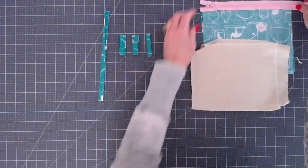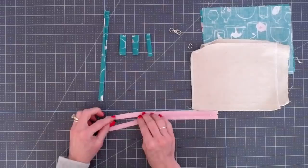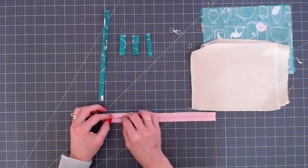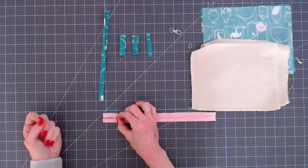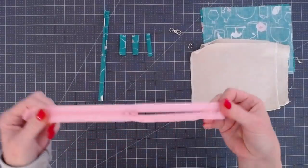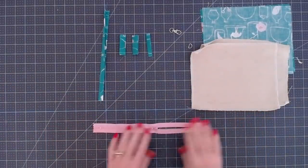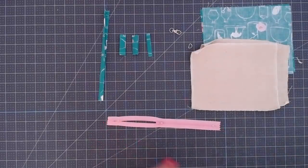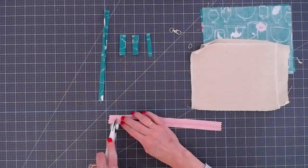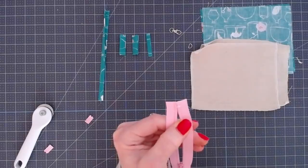Once you have your outer fabric prepared, we're going to prepare the zipper. I just unzip the zipper a little bit and right beneath that zipper stop I put a stitch back and forth right over the zipper to keep the zipper tails together while I'm working. Then we trim off the zipper stop, cutting just between the stitch we just made and that zipper stop.